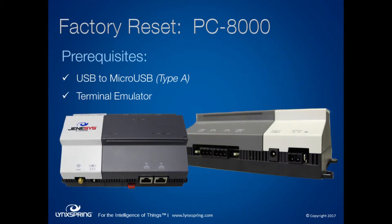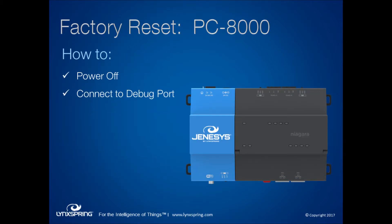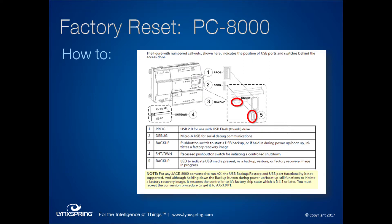What do you need to perform the reset? Just a USB to micro USB Type-A cable — the same one used with Samsung phones — and any terminal emulator program, whether it's PuTTY, the native Windows terminal, or MobaXterm. You power the controller off and connect to the debug port under the lid of the 8000, which is shown as number five on the diagram. The backup restore button is just above and to the left of that port. Note that if you've ever converted an 8000 to run AX instead of N4, after restoring to defaults you'll still need to perform that conversion procedure, as it will default back to N4.